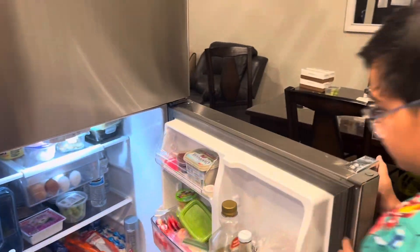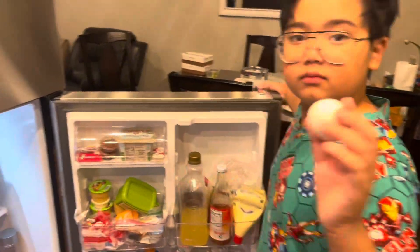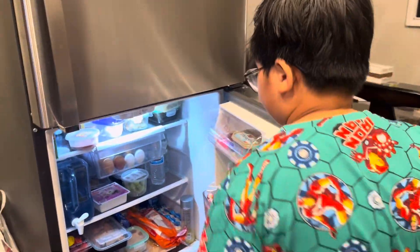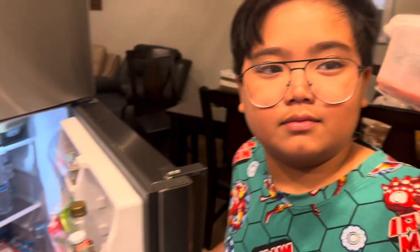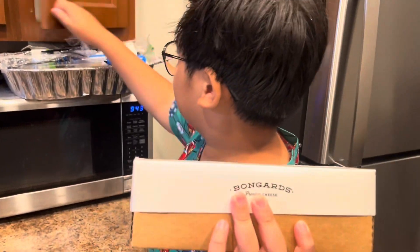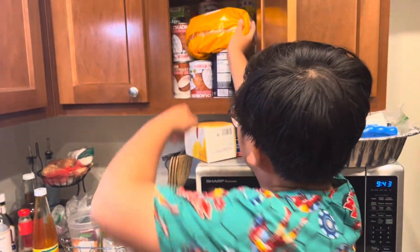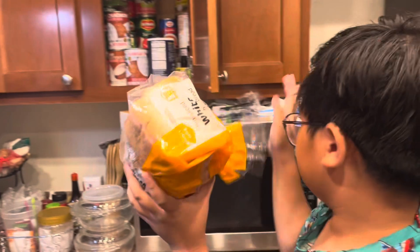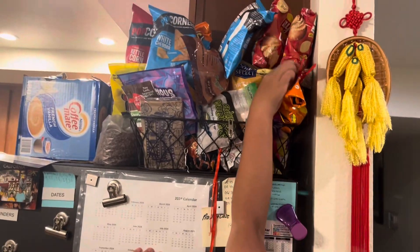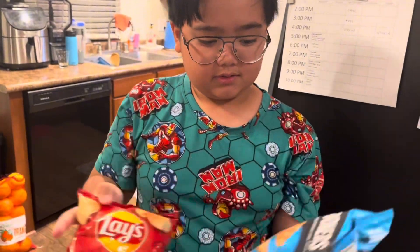First we need some eggs, second we need some ham, third we need some cheese, fourth we need some bread, and fifth we need some chips. You guys could choose any chips you want — we're gonna choose these.